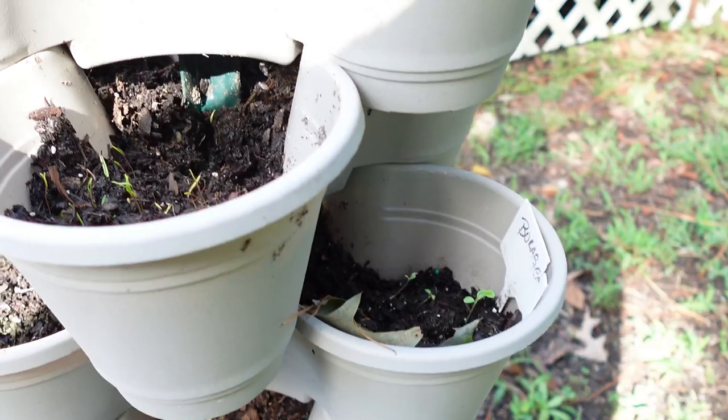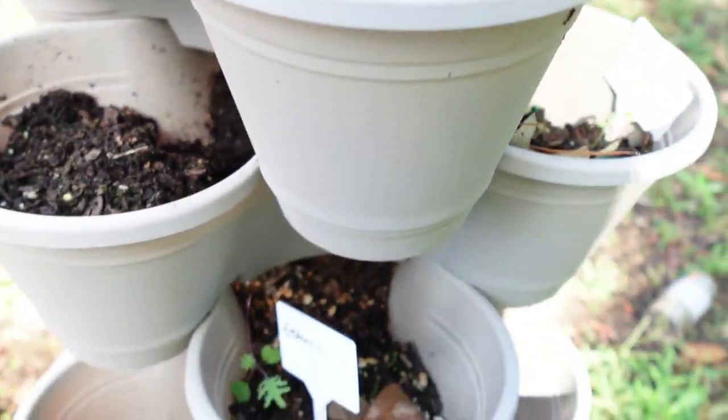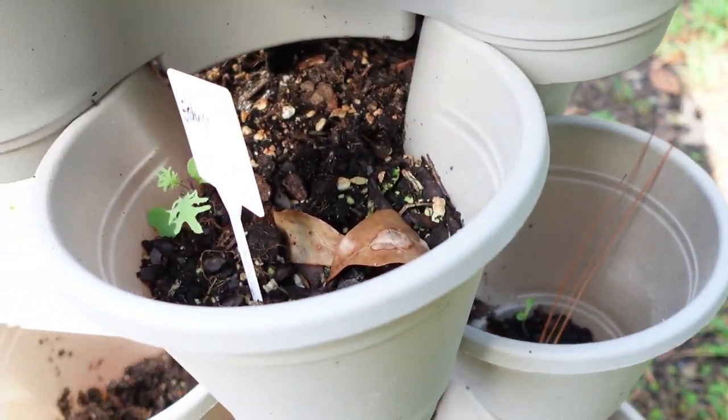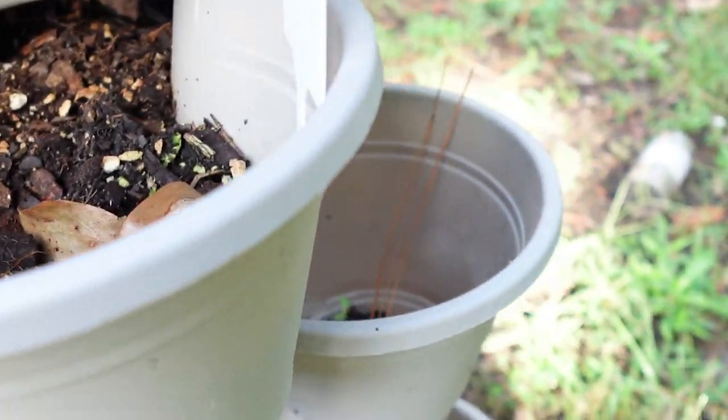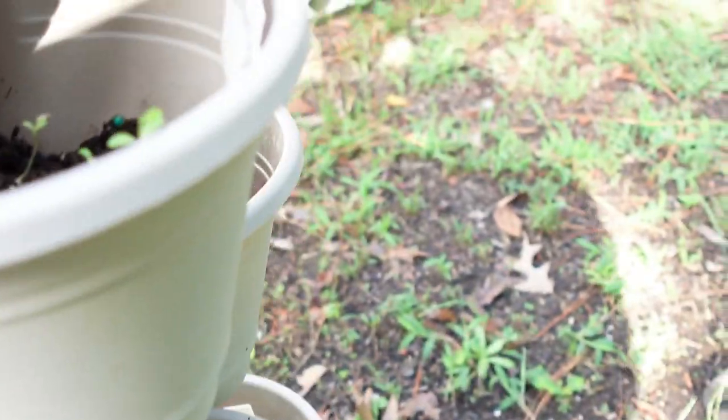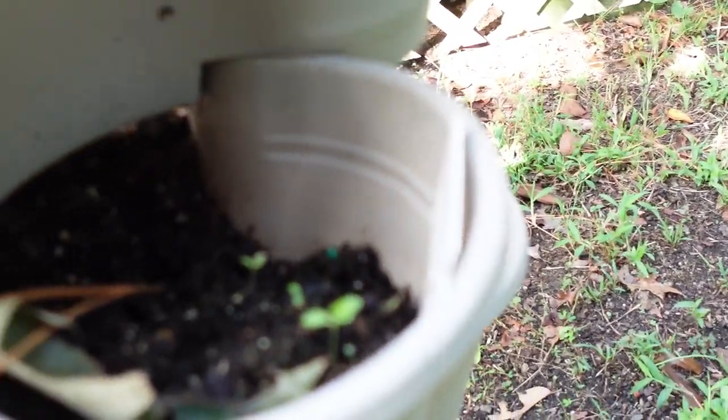In here we just dropped some dill seeds and some mesclun — you can see that's not the right tag, but it's mesclun in there. And in here is just lettuce and then some dill seeds. I hope this light is going to be fine. So I have all of the things out here that I'm planning to plant, whether it's inside or outside.